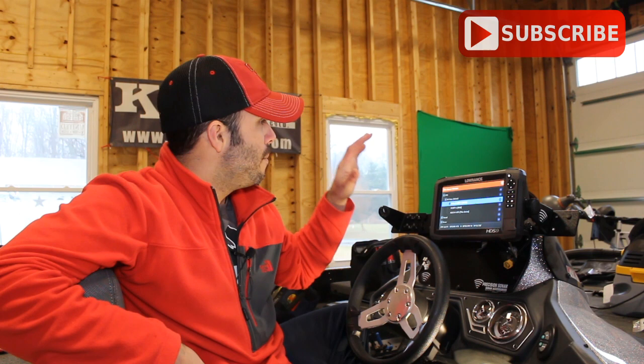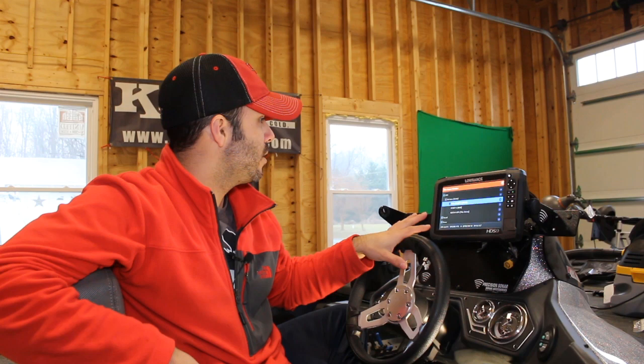All righty y'all, Lou here from Beyond the Bounce. It's a channel geared towards bass fishing and gear review. So if you like that sort of thing, click that subscribe button up top. Let's get into today's topic which is talking about the point-1 system, the Lowrance GPS system that I've installed on my boat and some of the issues that I've had with the install.